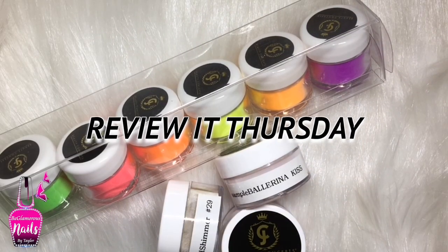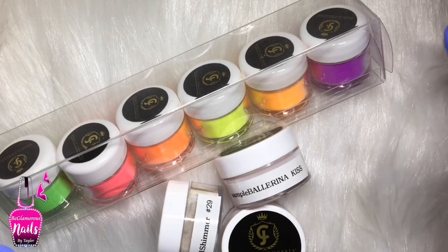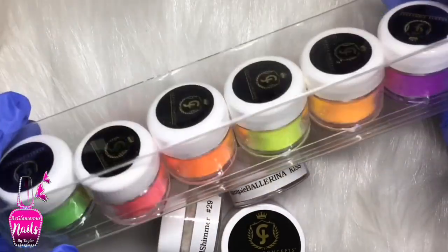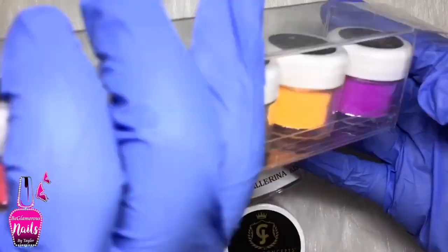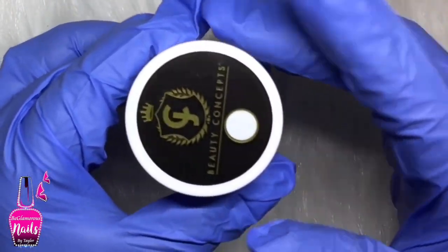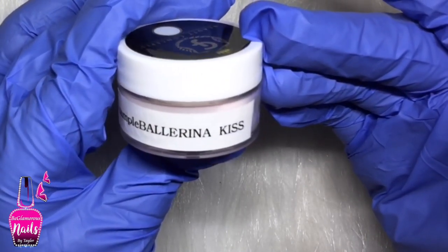Hi lovelies, welcome back to another Review It Thursdays! Today I have another swatch and demo video from JC Beauty Concepts to share with you guys, and it is on the neon collection. I enjoyed swatching and using the pastel set so much that I decided to purchase the neon set. It comes packaged exactly the same as the pastel collection, however they did include three of their newly released acrylic powders for me to swatch for you guys as well.